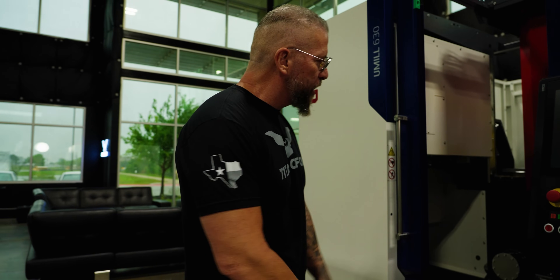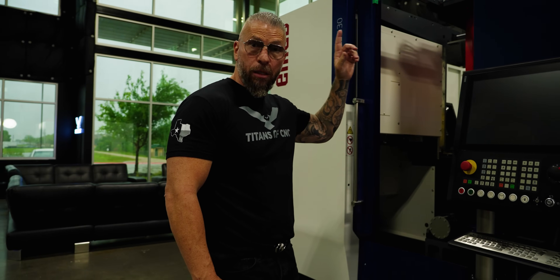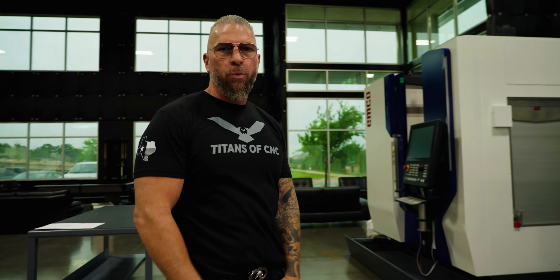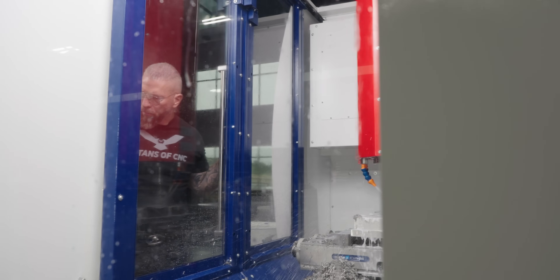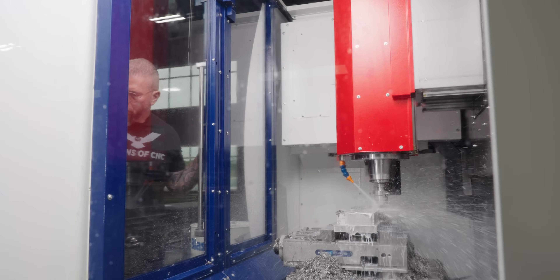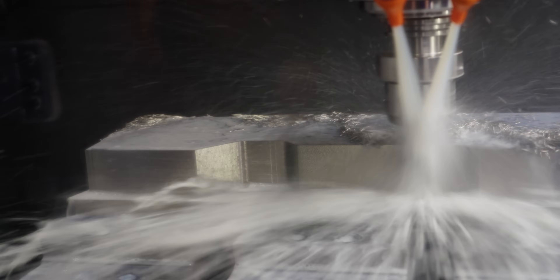And now it's right here in Texas getting the electrical done. It's Friday — electrical will be done Monday, then we're going to get it set up and run some crazy parts on it. Stay tuned. We've got more machines coming — literally 12 machines showing up in the next probably six weeks. Big things happening.